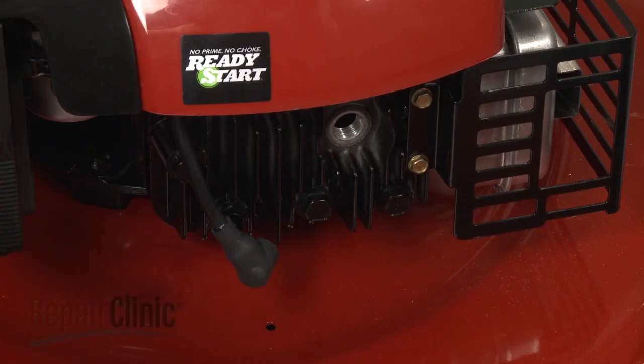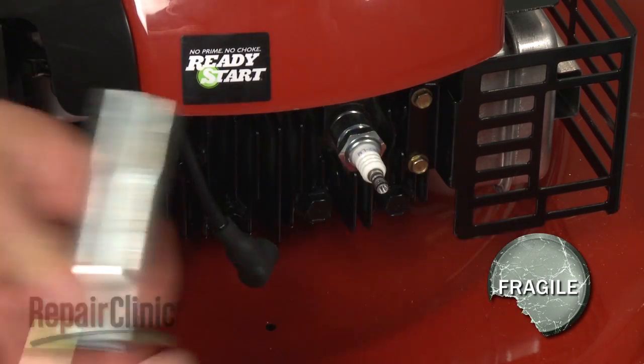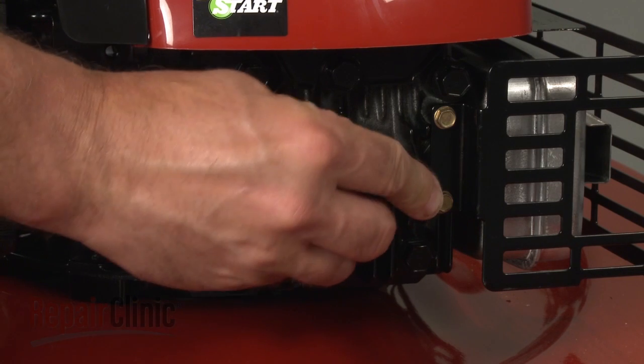Install the new spark plug by screwing it into the cylinder head. Be careful not to over-tighten or damage the plug itself. Once secured, attach the spark plug wire and boot.